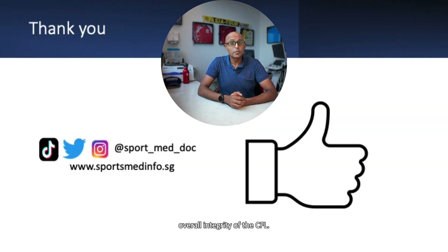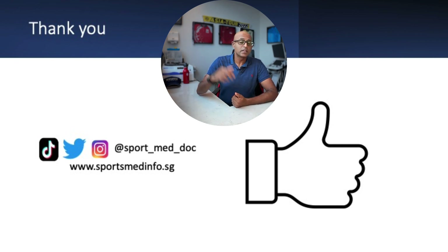Thanks for watching. I hope you found the video informative and that it adds to your knowledge of musculoskeletal ultrasound imaging. If you did, please remember to hit the like button below and subscribe to the channel for further updates. You can also follow me on Twitter, Instagram, and TikTok, and remember to check out sportsmedinfo.sg.